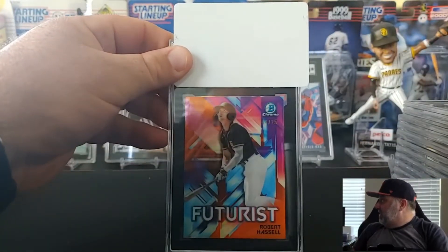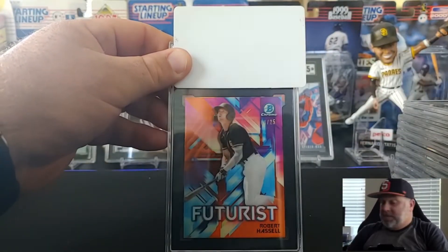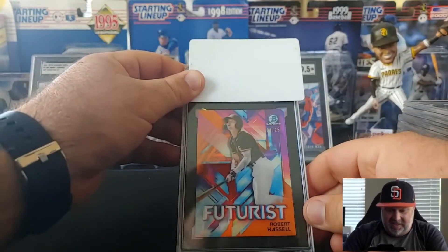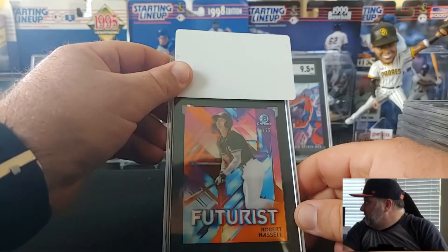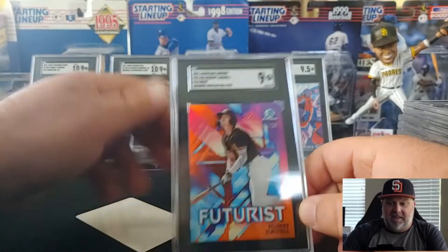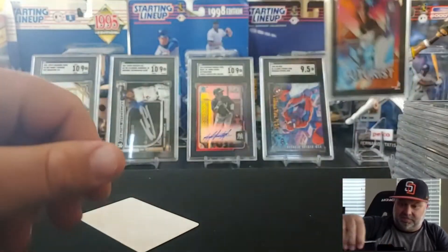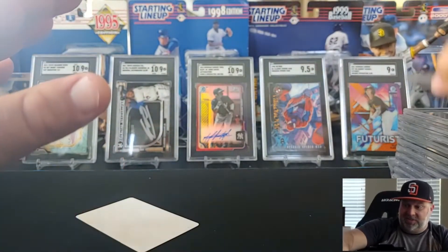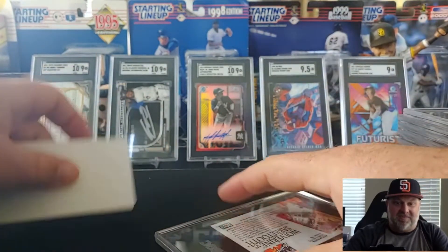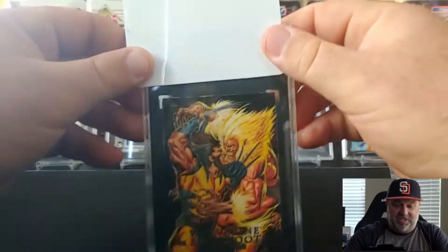Hassel is a big-time up-and-coming prospect for my Padres. This is a Futurist, but it is the orange parallel, number four out of 25. And that got a nine. So far nothing worse than a nine, which is pretty good considering I was getting fives and sevens last time I did an SGC order.